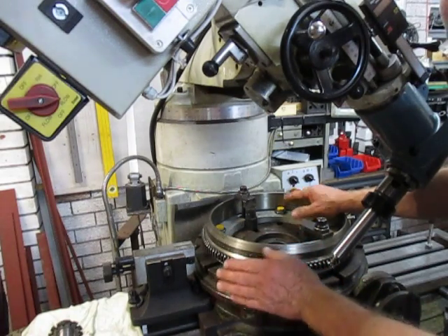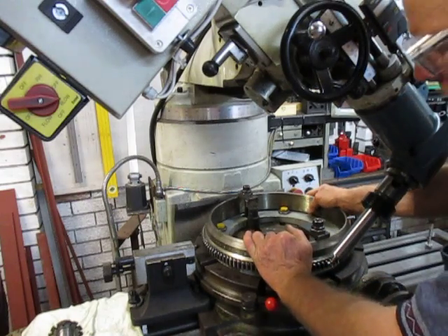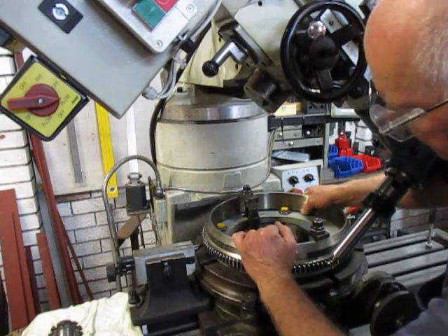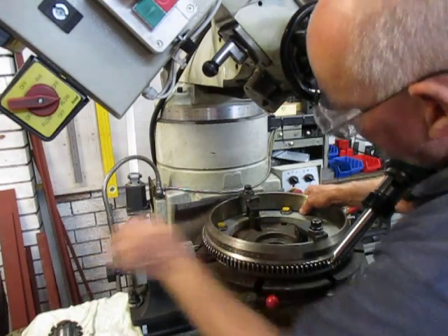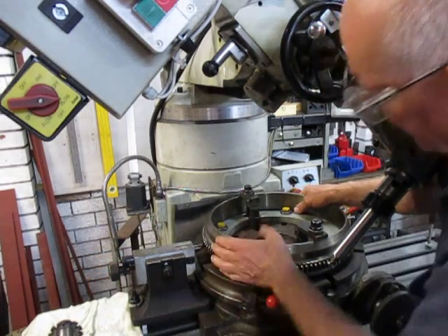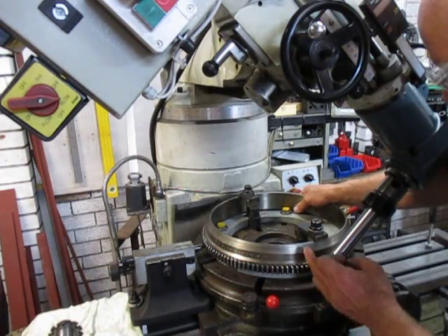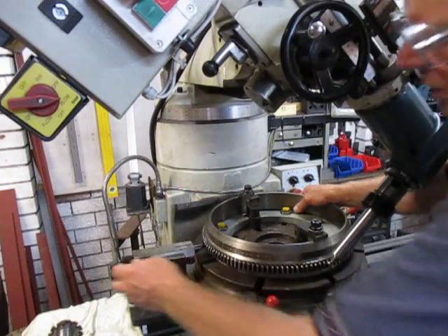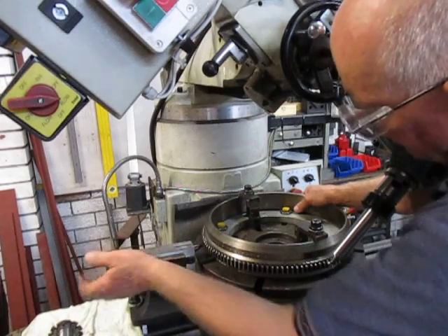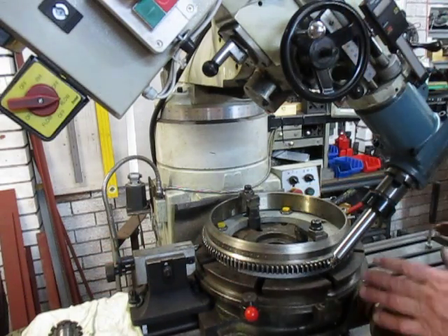The system I'm going to use is to turn it one at a time and then index in — index this fellow in. When I index it, it'll pull it into place and it'll be locked up. Then I'll be able to do the next gash, release that off, lock this up as well, release it off, and move it on to the next index point. That's the way I'm going to go about it.